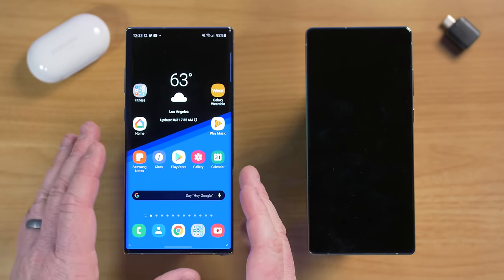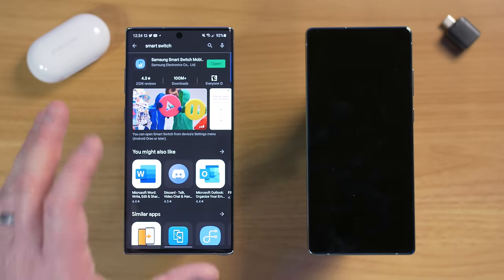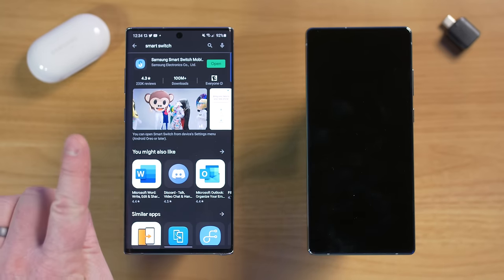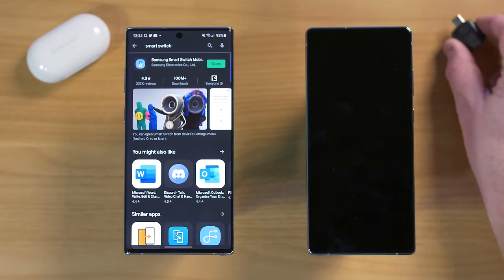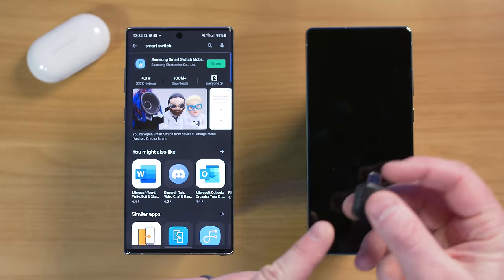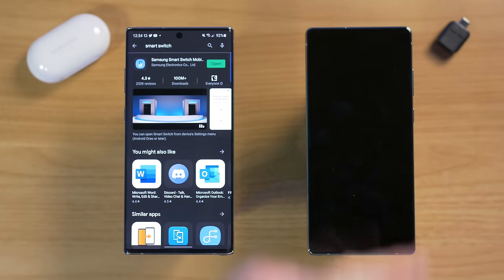The next thing to do is download the Samsung Smart Switch application on your old phone. If you have a Samsung or non-Samsung Android phone, you should be able to get it. If you have an iPhone, there's no app available, but there are ways to transfer — you can download info from iCloud, or buy an OTG USB cable and plug your iPhone directly into your new phone to copy all your information over.